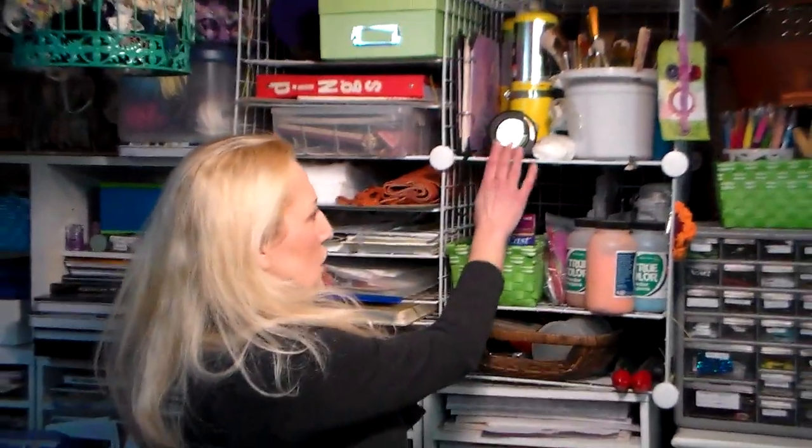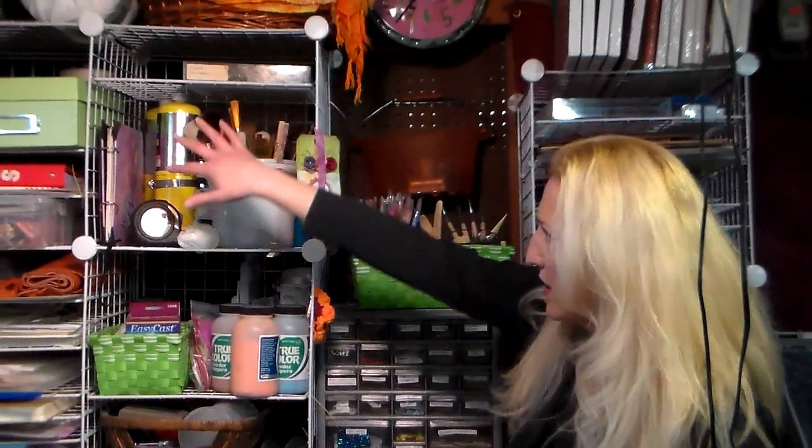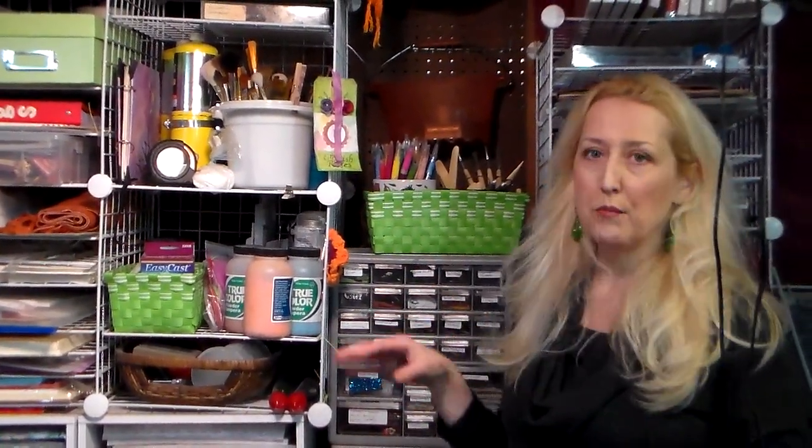These are from Target, Walmart, wherever — they're just cube units, and what I did was use some zip ties to make some additional shelves. I used to grab these all the time when they were on sale back in my apartment and for my studio I used to have downtown. They're just great because you can take them apart, lean them against a wall, bring them out when you need more space. They're completely modular, and I like to keep most of my stuff modular so that as my collection grows and shrinks I can move stuff around.